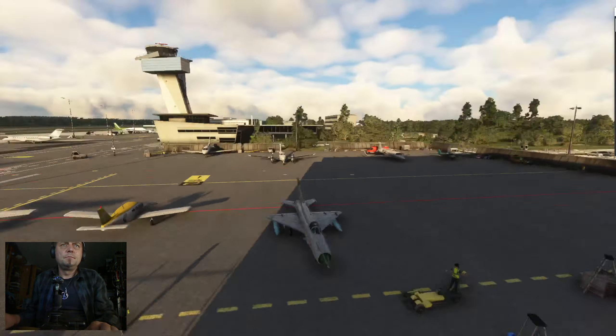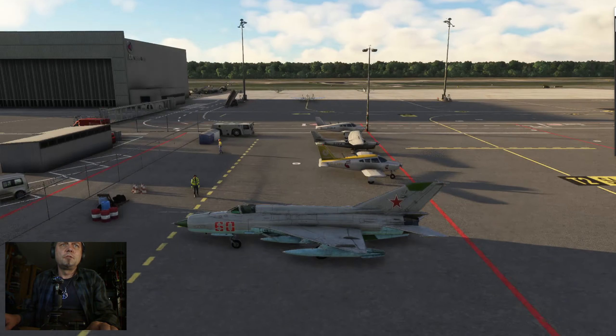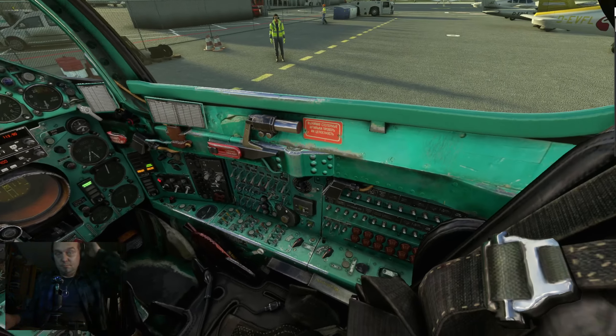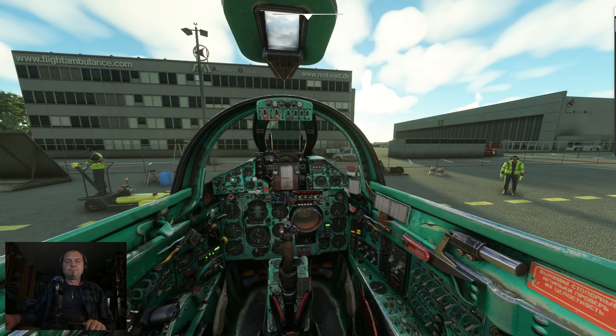Yeah, temperature goes up — very cool, that's it. The engine has started and now you can make the other procedures to activate all the systems in the airplane. That's it. Have fun.